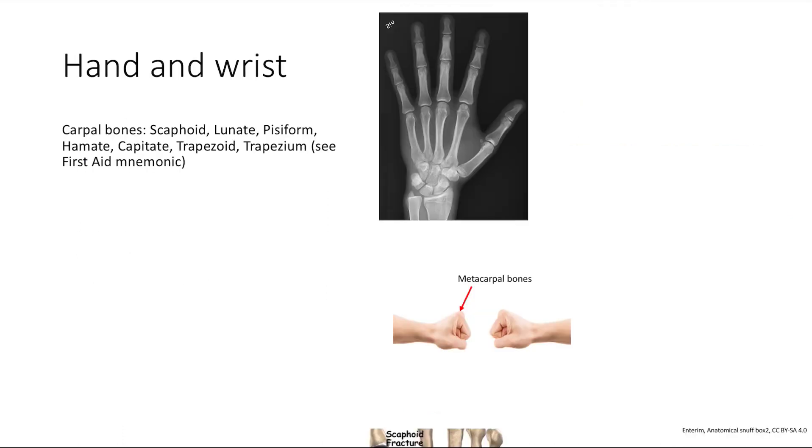Next are the hands and wrist. There are a couple of carpal bones you should know about — there are eight total. First Aid has a nice mnemonic, but you can also brute-force memorize them. Starting from the radial side: scaphoid, lunate, pisiform, triquetrum — then going back the other way: hamate, capitate, trapezoid, trapezium.